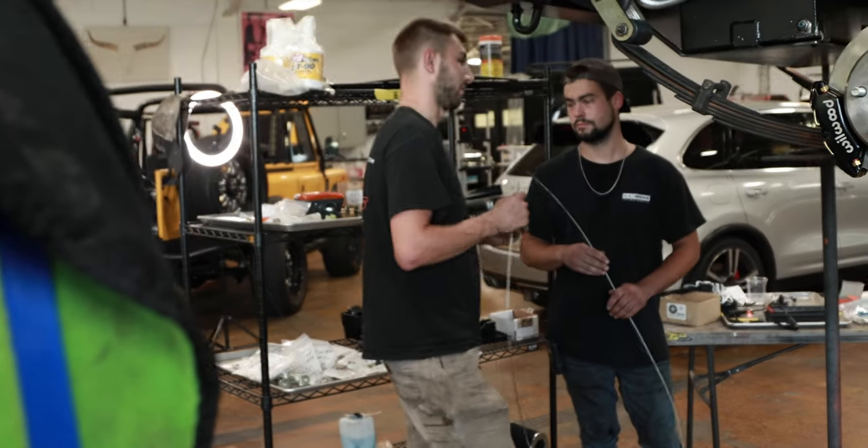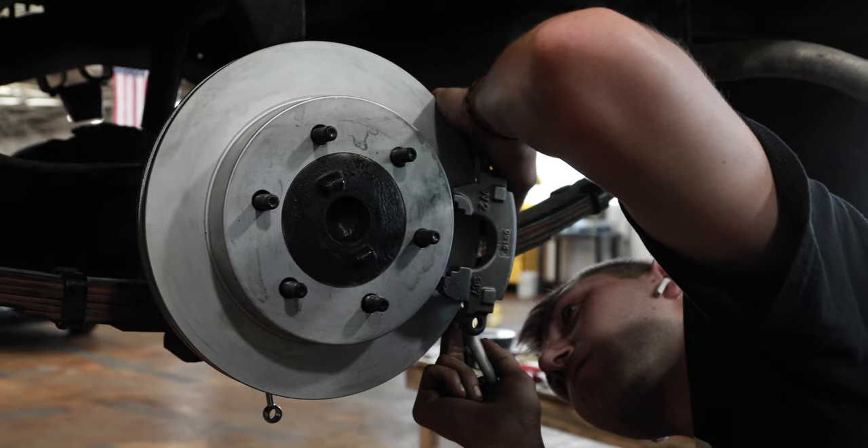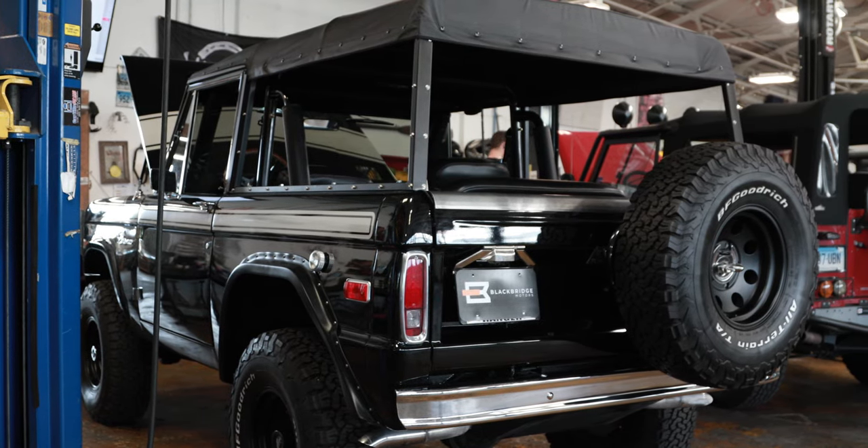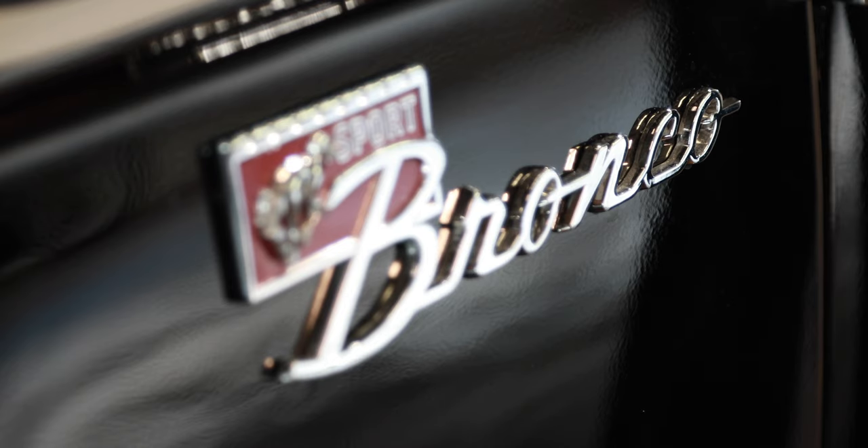Here at Blackbridge Customs, we build, design, and assemble all of our vehicles with a better way in mind — whether it's installing the driveline right down to the brakes, or hanging a tailgate on a 1977 Bronco. Everything is designed with a purpose to function properly in a much better way than was available from the factory.